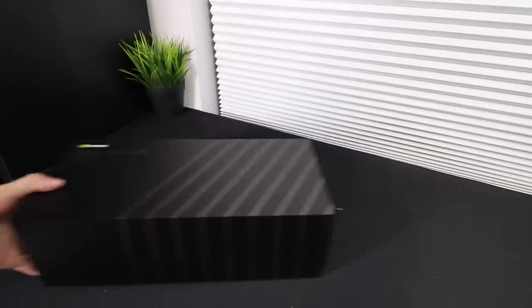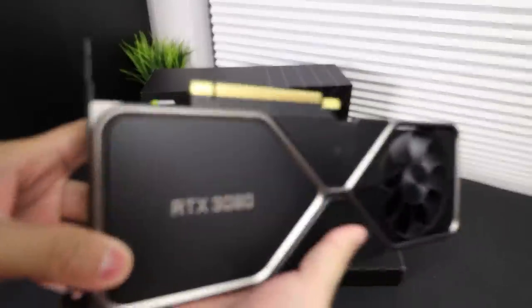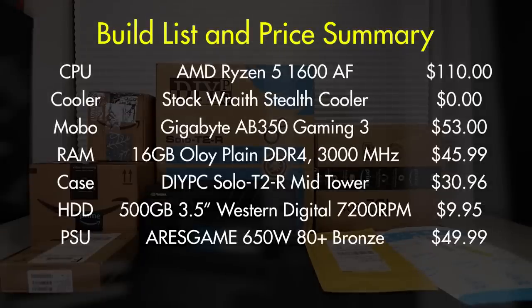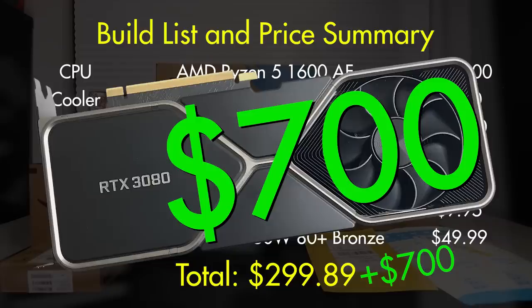And how could I forget — we also have the Founders Edition RTX 3080. I'll spare you the details since most people already know everything about this card. It's a beast of a card that deserves a much better system than I'm giving it, but here we are. My total came in at $299.89 — with only $0.11 to spare. I didn't have wiggle room to get an SSD, a more reputable power supply, or a better case. Adding in the $700 Founders Edition RTX 3080 brings this build value to $1,000, making it a completely ridiculous gaming PC where the graphics card accounts for over two thirds of the total price.